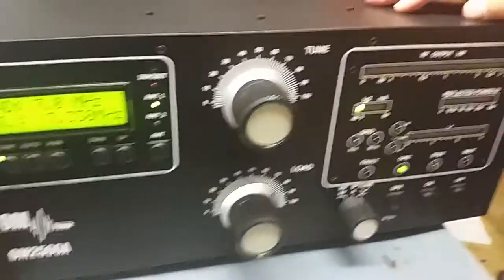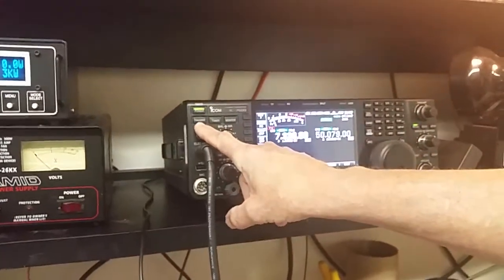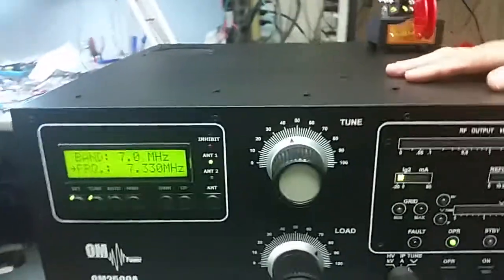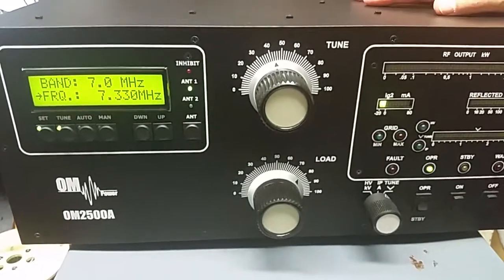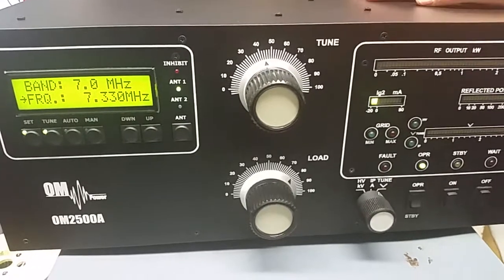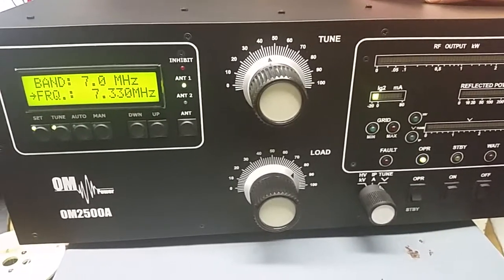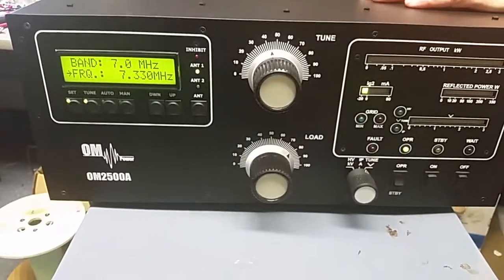There's no output — the transceiver has been turned off from the transmit position. We've now successfully set the memory segments of the 40 meter band. The next thing you would do is go to the next band that you would like to teach the amplifier the power settings of its tune.